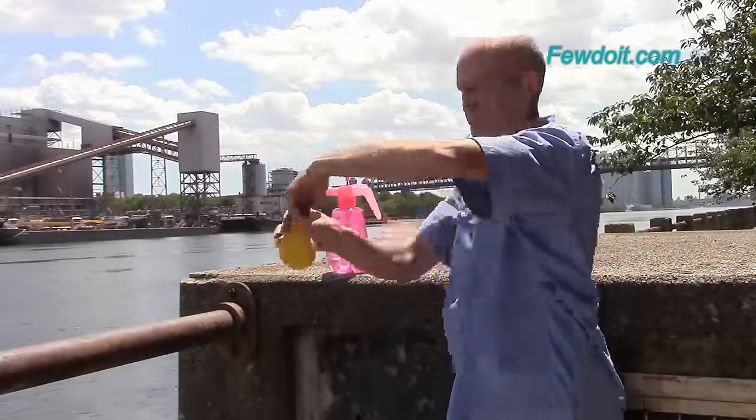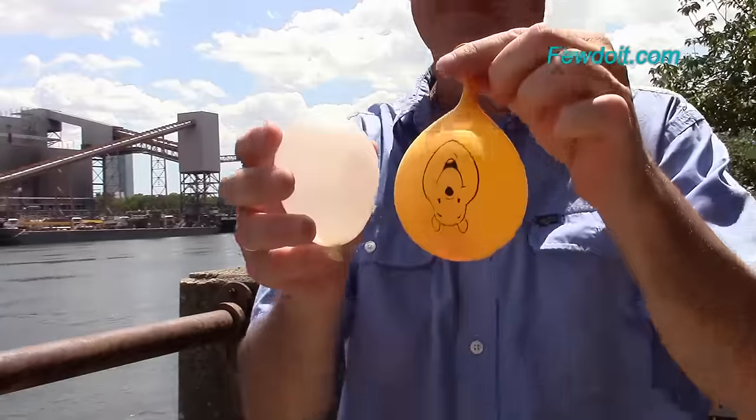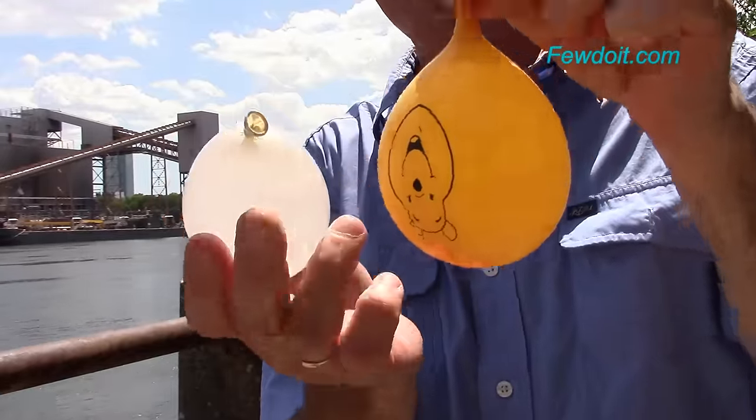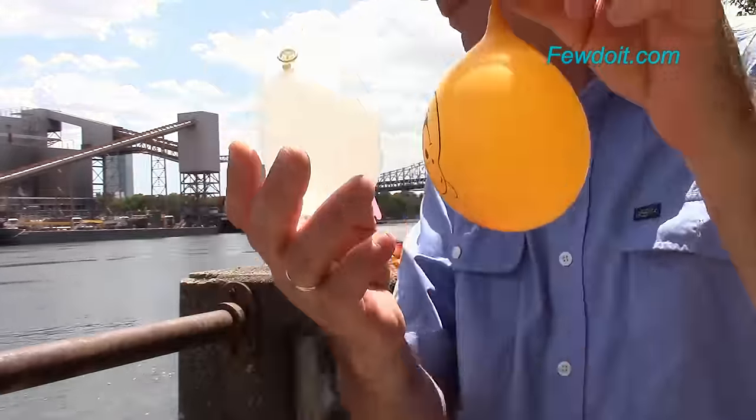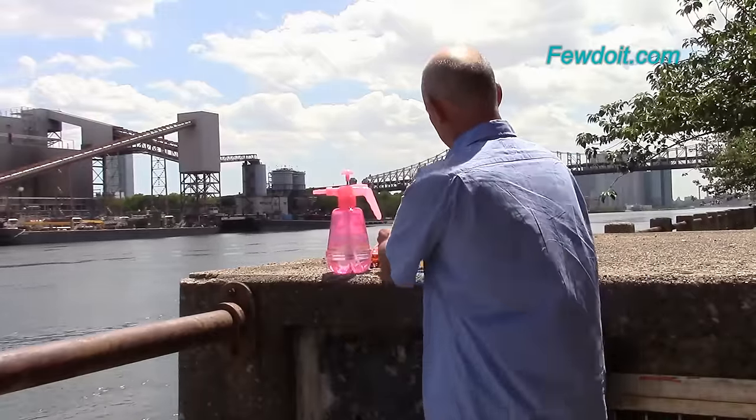They are much thicker and it makes them harder to pop. I prefer this kind of balloons to play all kinds of games, even with water. In this example I fill up both balloons with water making them about the same size.